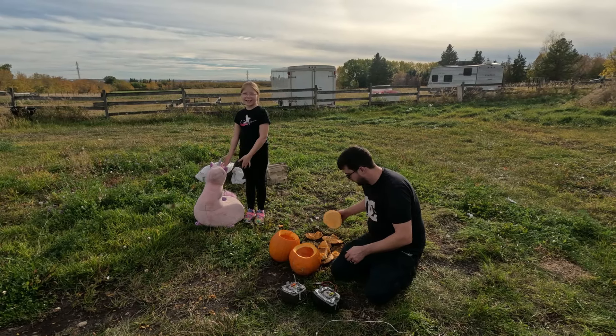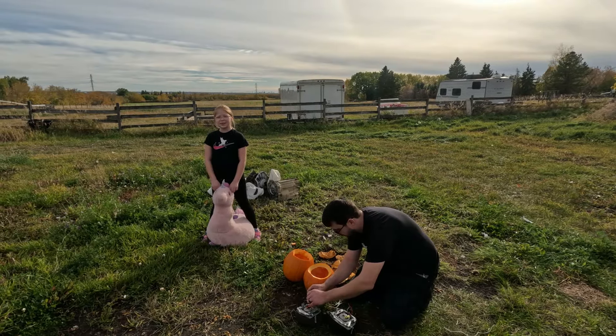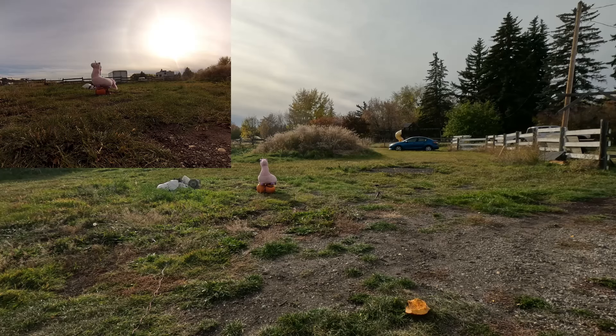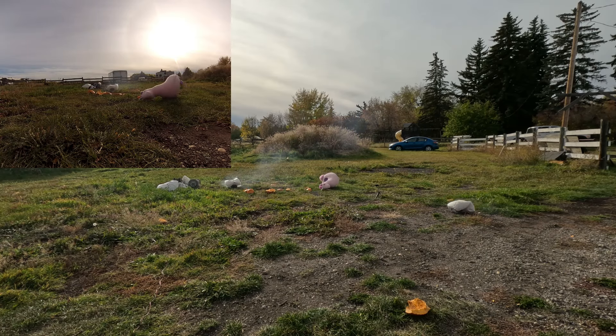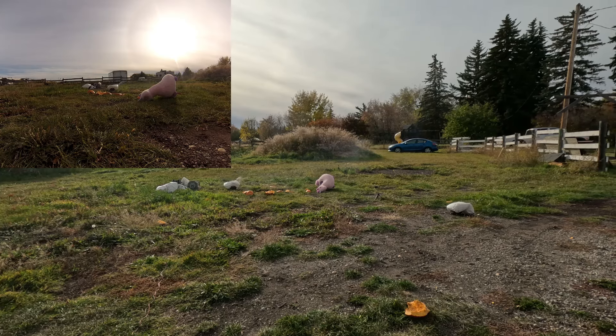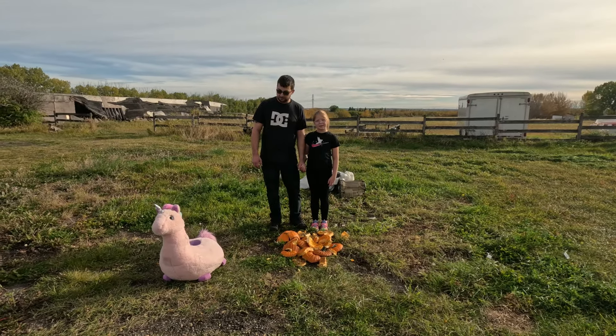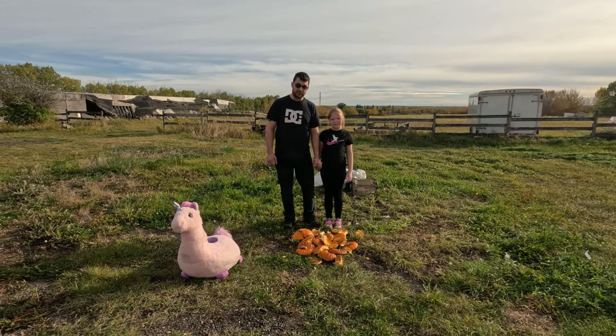Hi everybody, here's Pinky. Pinky's going to make some pumpkin pie with us. 3, 2, 1 — Pinky fly! He looks like Pinky flew a bit better that time, but he survived so he'll be in another video.